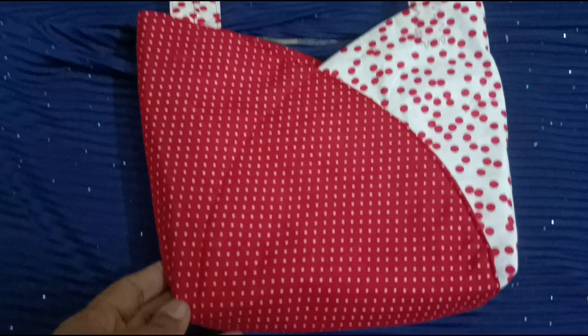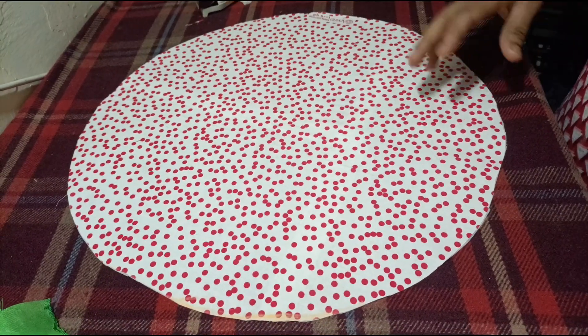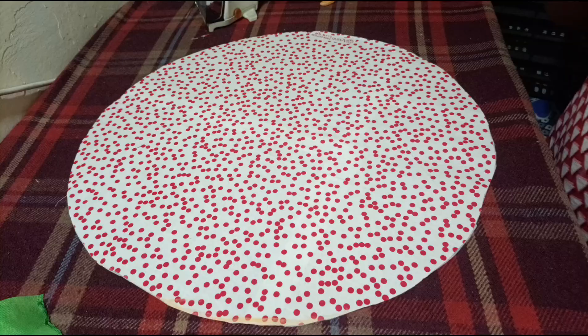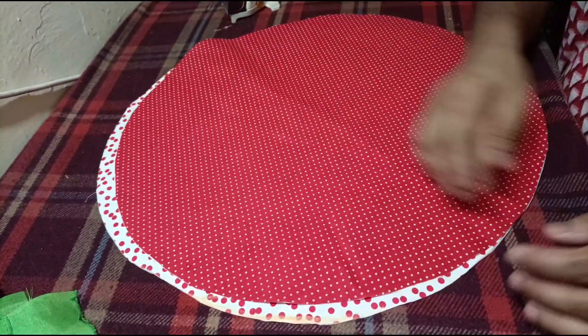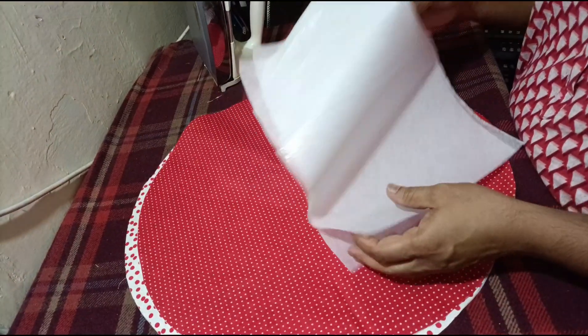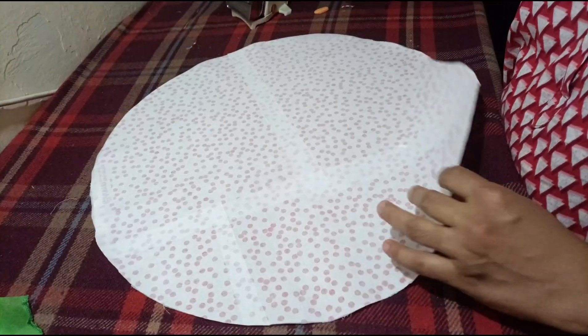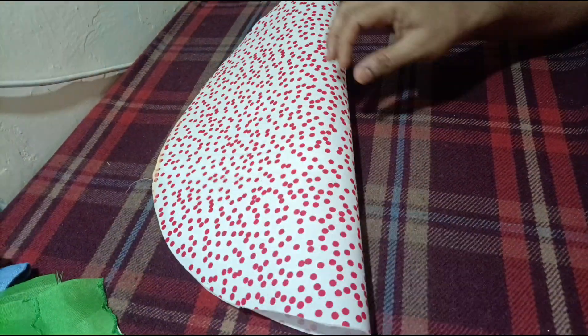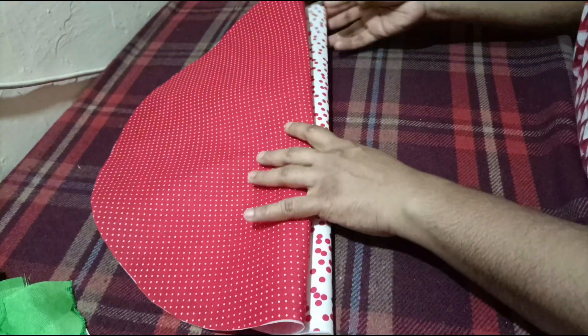I'm going to put a circle here. This is one color. This is one color. This is one color. This is two circles. This is a paper pasting. We place two circles.